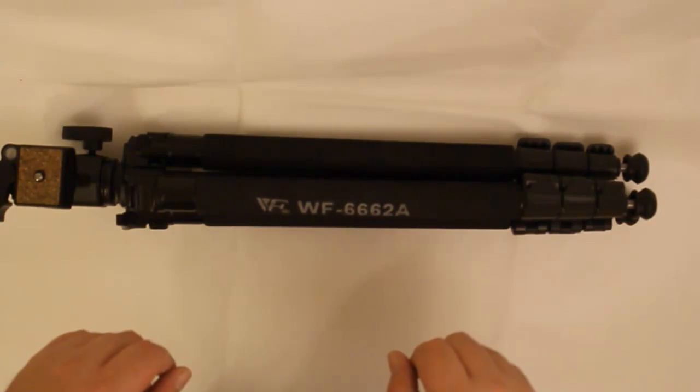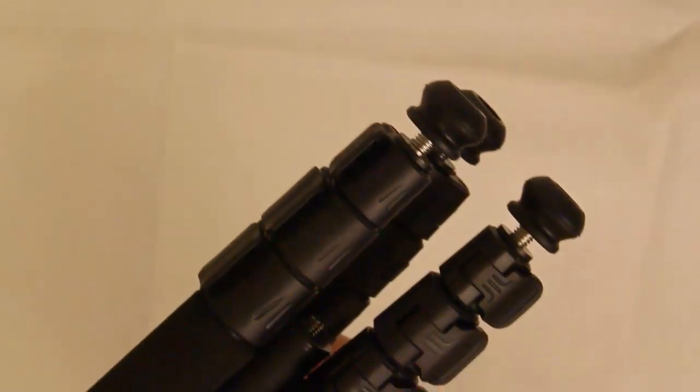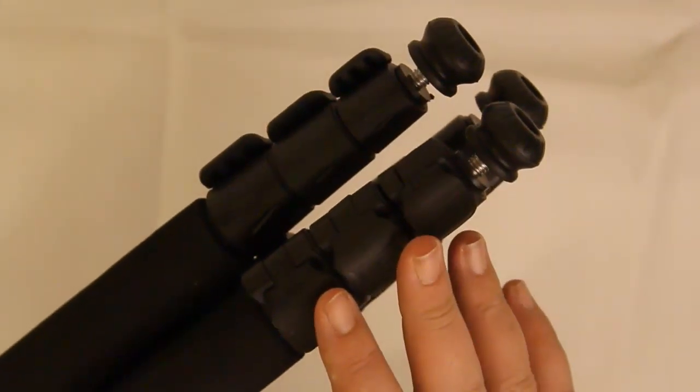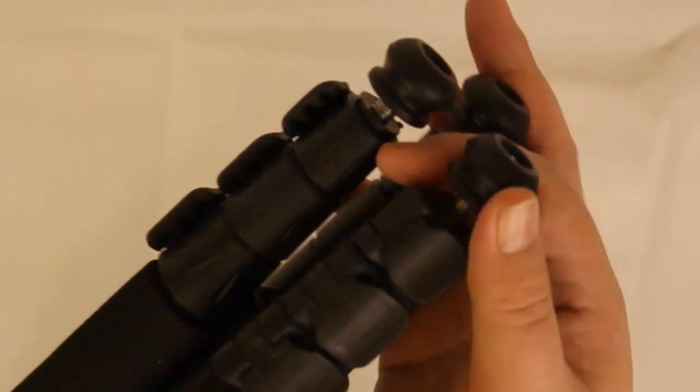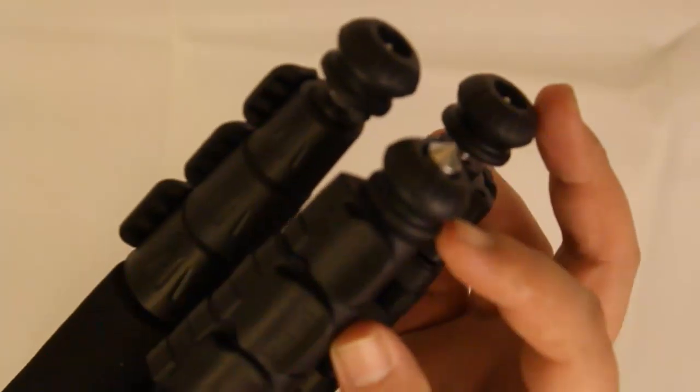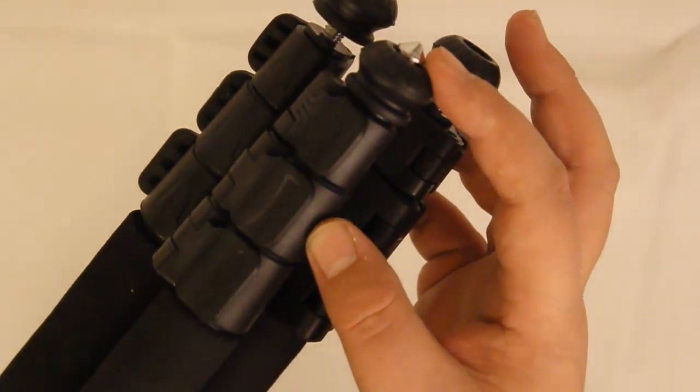Let's have a look at some of the other features. Here are the legs — it's a three-section leg piece. And you've got rubber stoppers for the feet, where you can unscrew to produce a spike, which is there.